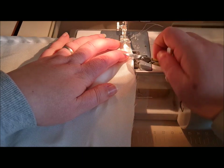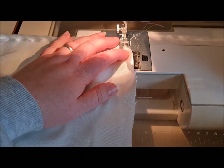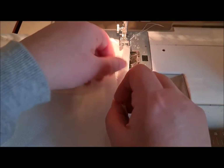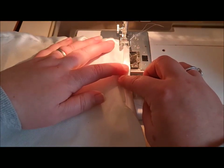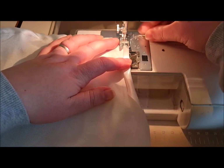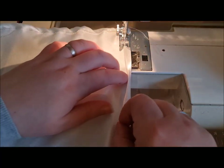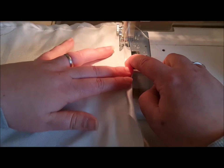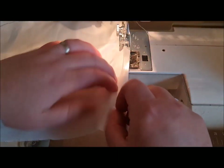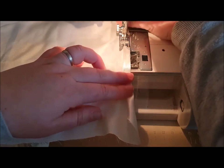You might find it easier to just pop it under there before you get the foot down, using a small pair of scissors or a pair of tweezers. You're just going to sew that hem there — pull the threads at the back. There we go. Yours is ironed; I'm a terrible person.